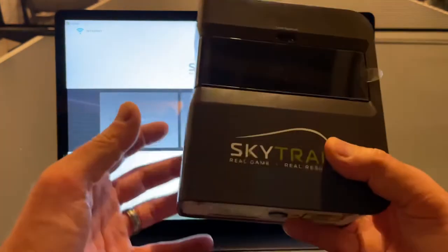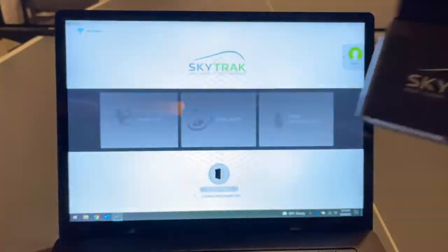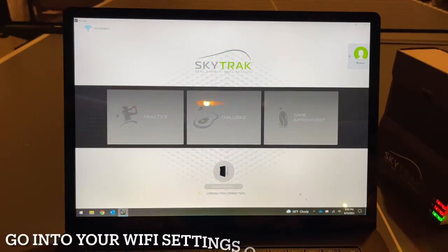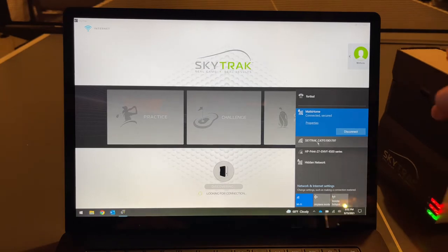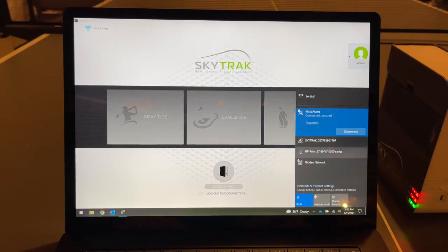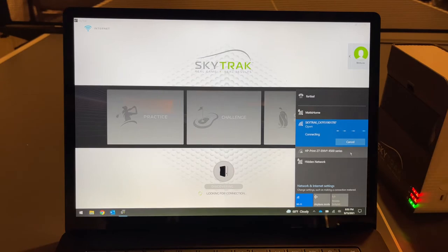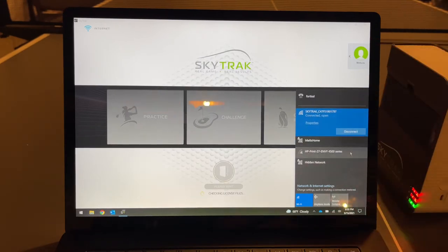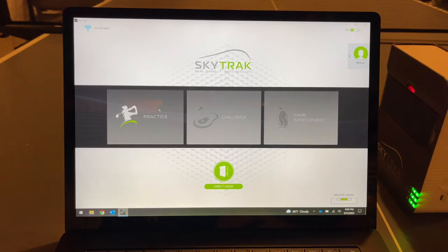The SkyTrak has a rechargeable battery, so let's see if it powers on. It picked up right away. I already have the SkyTrak on - let's connect it. Click on SkyTrak and hit Connect. The first step is getting the SkyTrak connected to your home Wi-Fi. It's already checking license files and shows 15 days to register. Pairing was quick and easy.